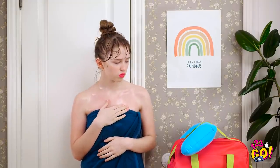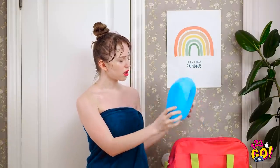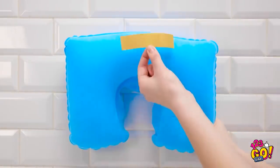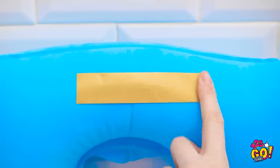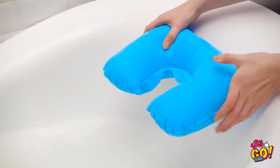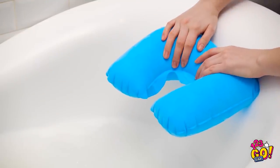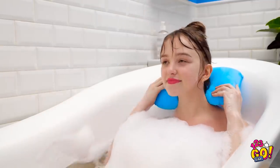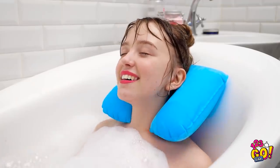Kevin? What's all his stuff doing here? Think he'd mind if I borrowed this? Put double-sided tape on the back of the neck pillow, peel off the backing, stick it on the side of the tub where your head goes. Then sit back and enjoy yourself! No one's drowning in here today!